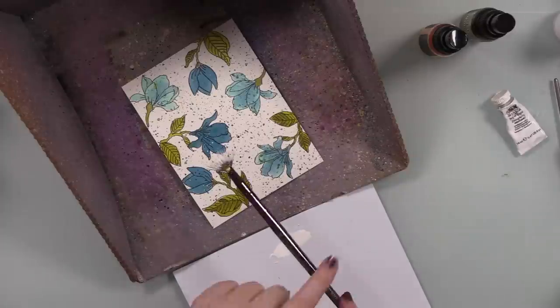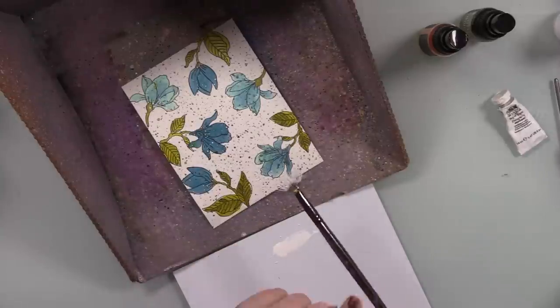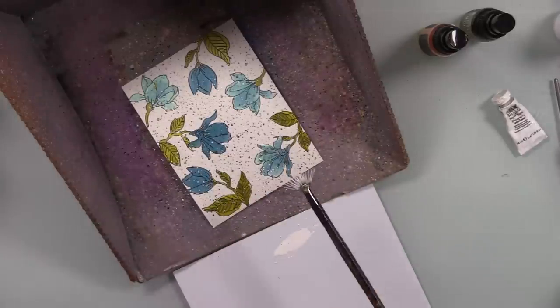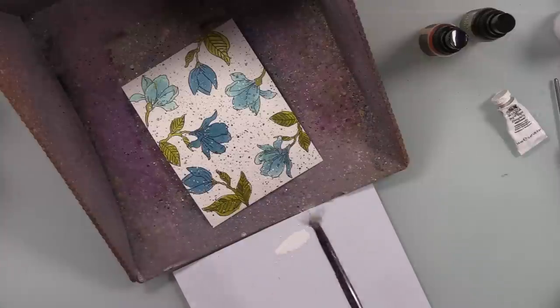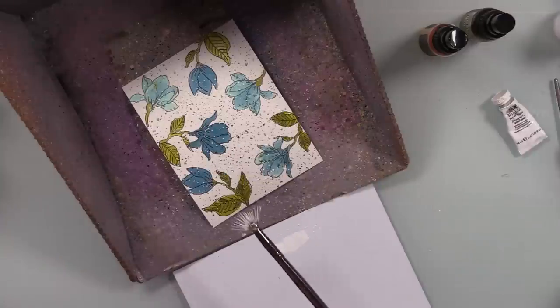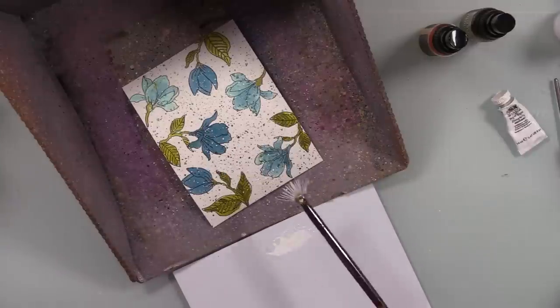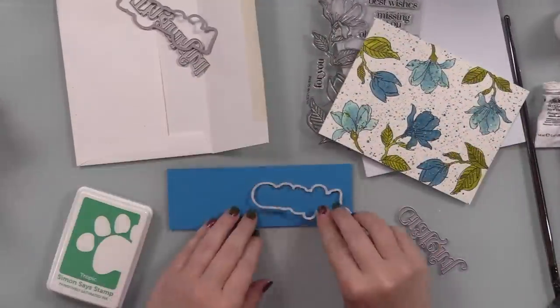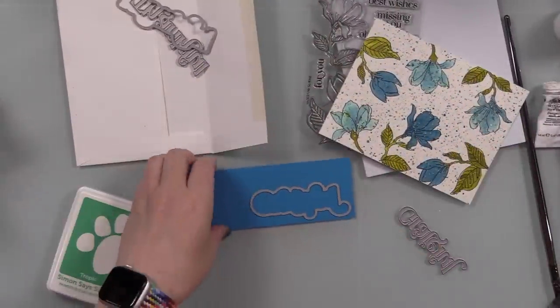Then I used some white gouache to do some splatter — this is going to be much more subtle than everything else, but it just adds a little extra texture. The white gouache dries back a bit and kind of absorbs the color underneath, so it's not going to be harsh white splatter. It just adds that little extra something. Here's proof that you can technically never add too much, because it just worked.